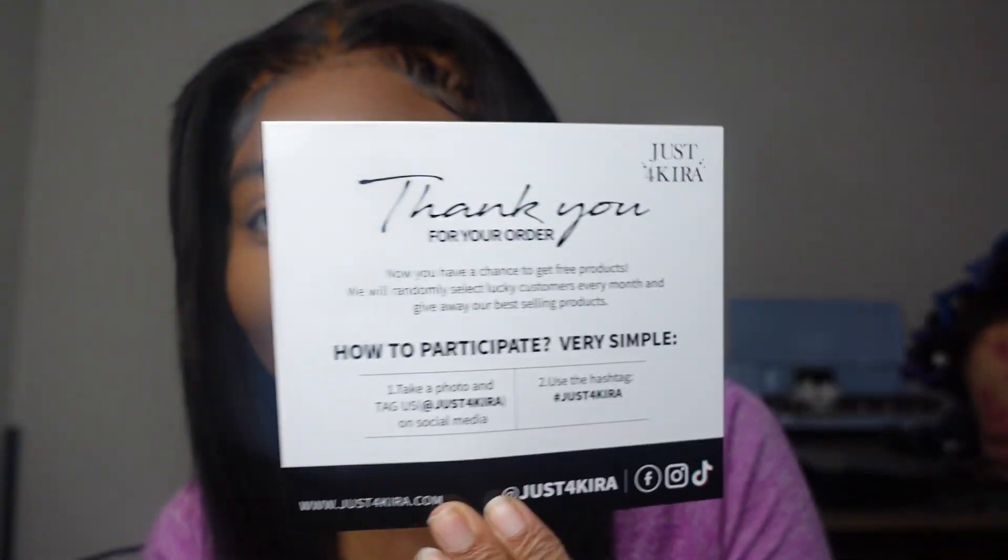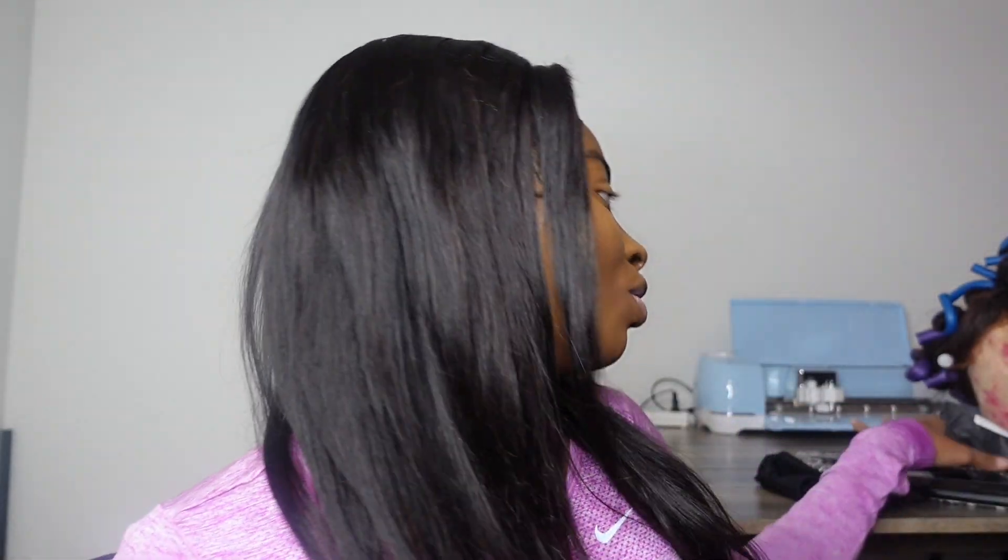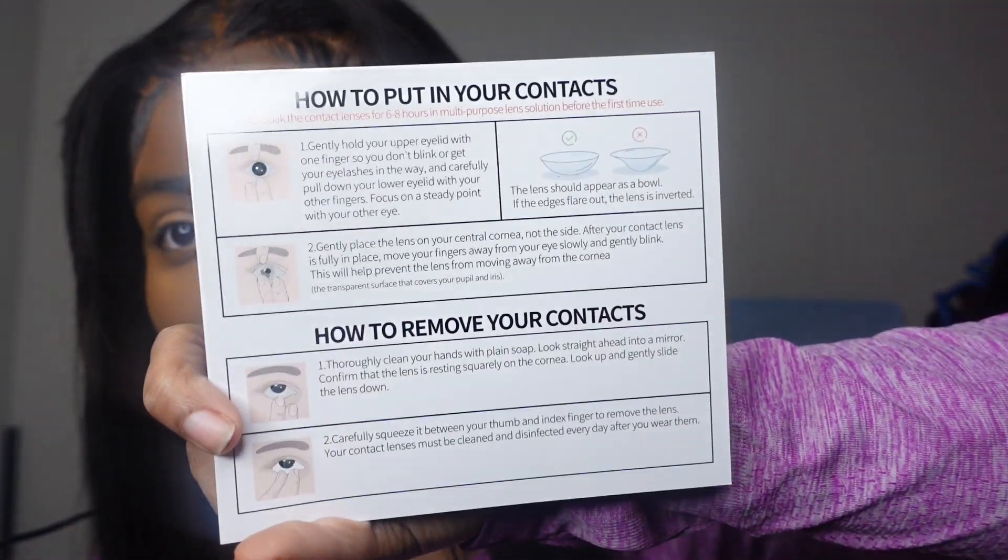Y'all, I do have trouble putting in contacts and stuff, so I really hope — because they have instructions on the back as well. Whenever I put on contacts, it literally takes me like a thousand years. So hopefully this doesn't take too long, but I'm probably gonna record this video today and then do my little other fancy look tomorrow, just because it takes me a while.